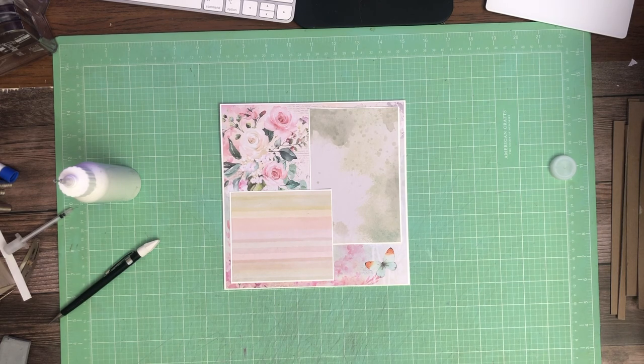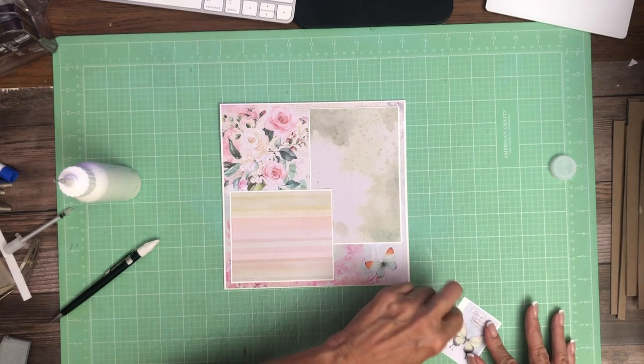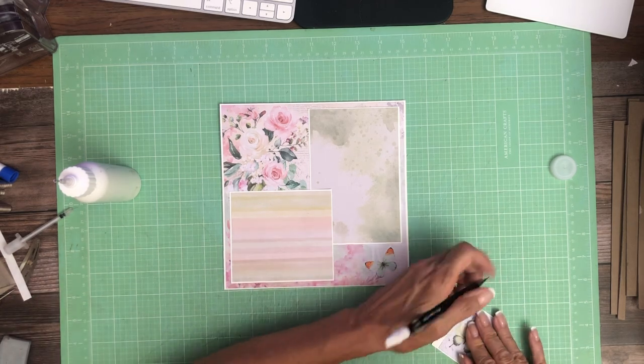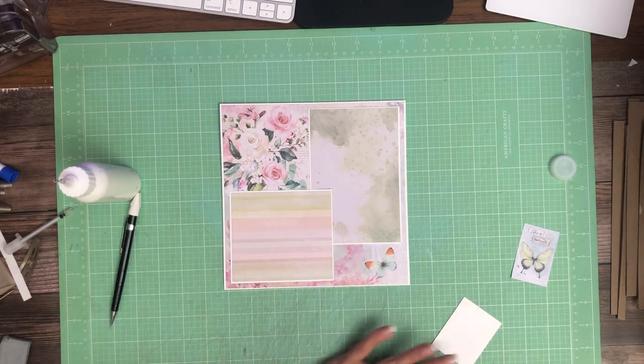I don't know if you're like me, but I trim and then I save all my trim pieces and I kind of go through — especially in the white card stock — and sort them by size. And then the ones that are too small, I just go ahead and get rid of. But in the meantime, I'm climbing over them during the project, which is not good.